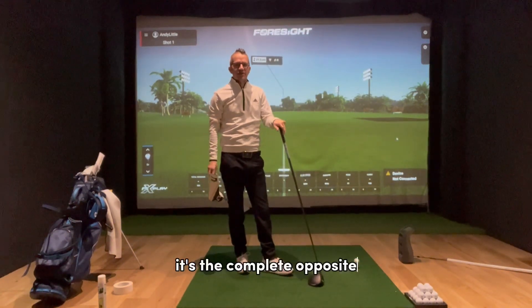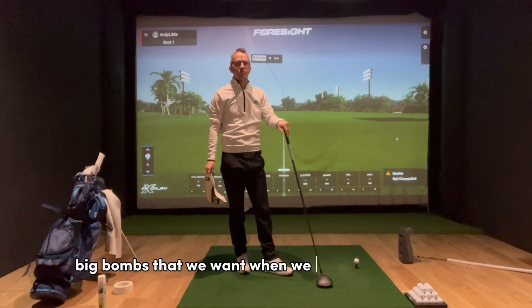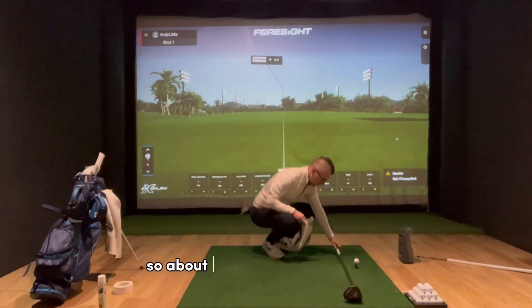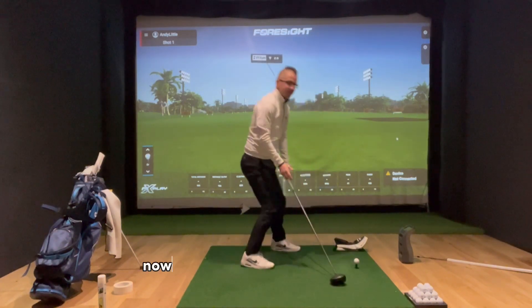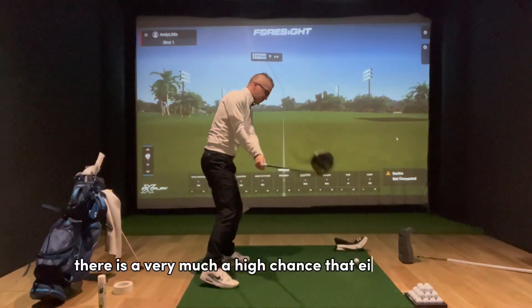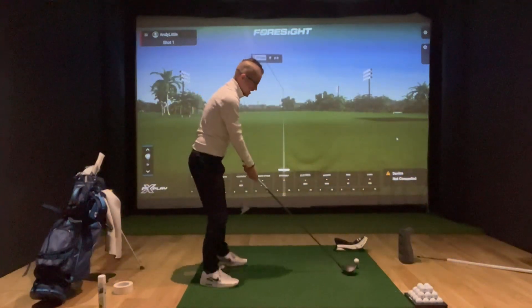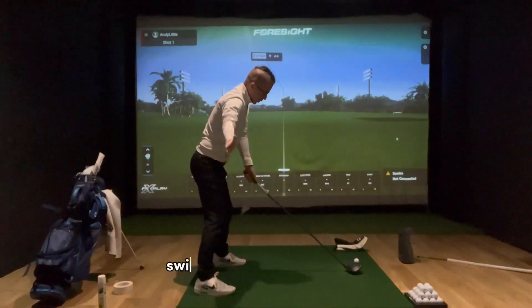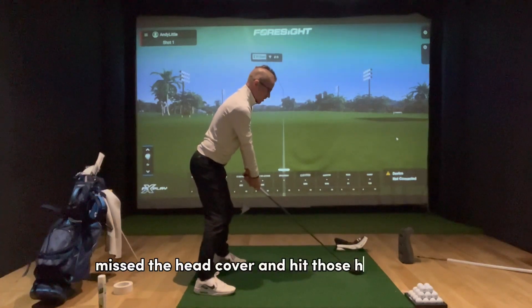When it comes to the driver, it's the complete opposite — we want to be hitting the ball on the upswing to generate those big drives out on the course. Place the head cover about a grip and a half in front of the ball. If you're too steep on the golf ball, there's a high chance the ball or club head will strike the head cover in front. If you can feel like you're staying behind the golf ball as you strike and swinging on an upward hit, you can hit the golf ball, miss the head cover, and hit those high bombs.